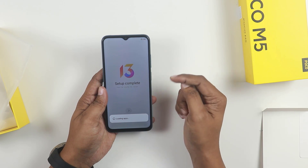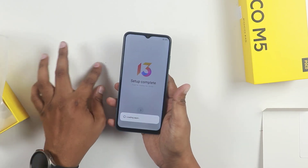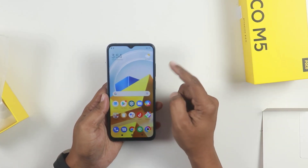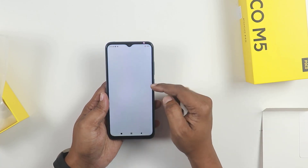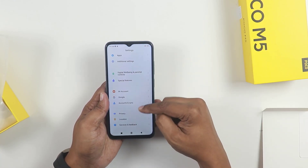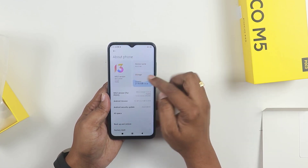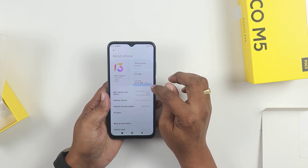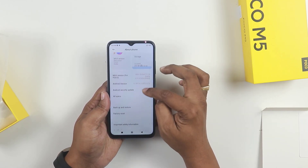Friends, this is MIUI 13. We will see the latest version of the skin. The MIUI is very nice. The out-of-box version is MIUI 13. We will go into the settings and show you the details of the about phone. We will check the MIUI version. It shows 128GB storage.